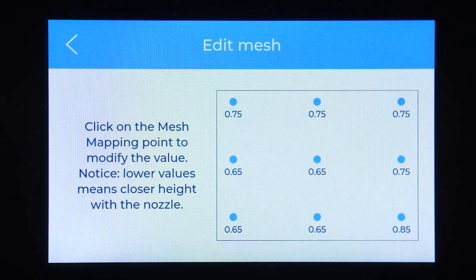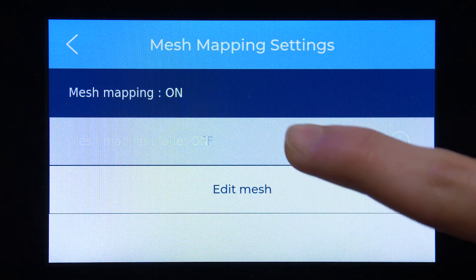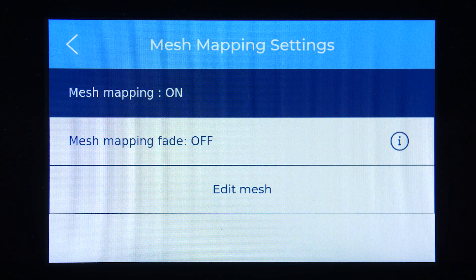You can also enable or disable the Fade option. This option will allow you to choose between having a piece with ripples or having the printer compensate for these ripples by adding more material so that the following layers are progressively flatter.